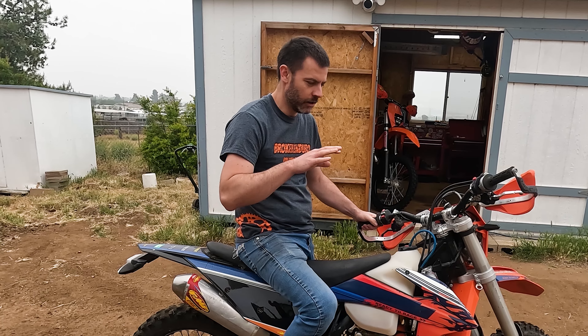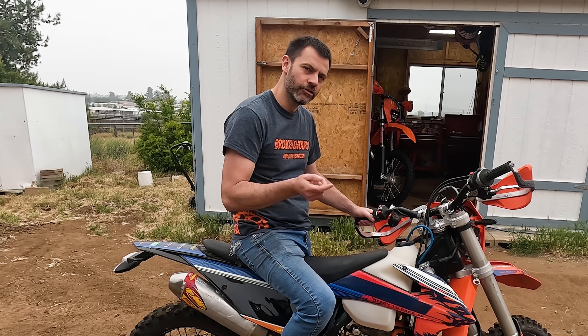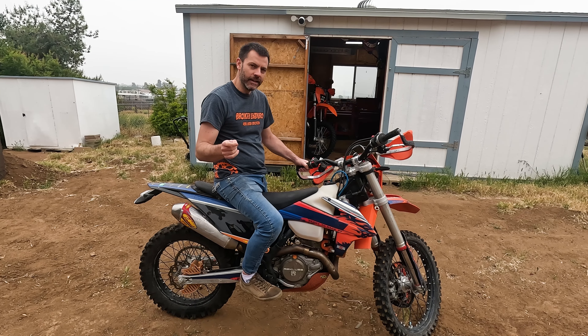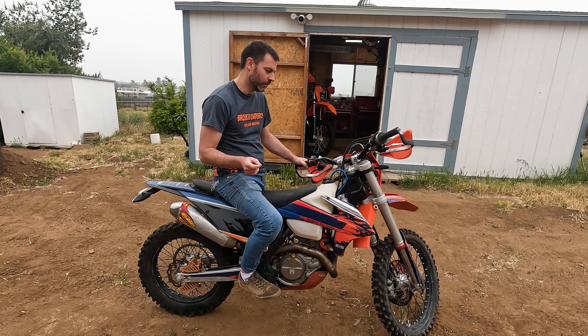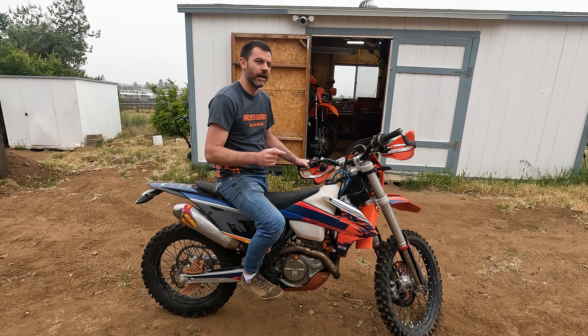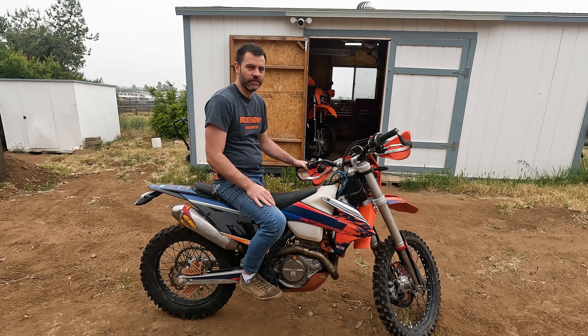Have you ever had a bike where it won't start in gear, or it's really hard to start in gear, or you start it in neutral and kick it into first and it immediately kills the engine? There are a lot of clutches that have a little bit of drag like that — that's not really a problem — but on this bike it's done that for a long time and it's gotten way worse. It's now also dragging when I try to shift while riding.